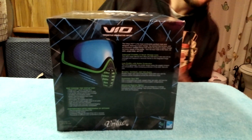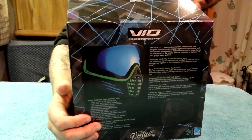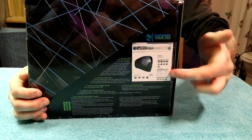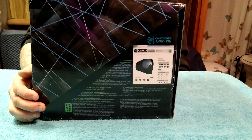Without further ado, first thing we want to talk about real quick is the box it comes in — it's a standard cardboard box. But the one thing I like the most about this box is it's really colorful. It talks about the product all over the place. It basically breaks down the mask in the back, breaks it down even a step further on the side, and then on the opposite side they give you a little web diagram. So the box alone — Virtue took their time with.